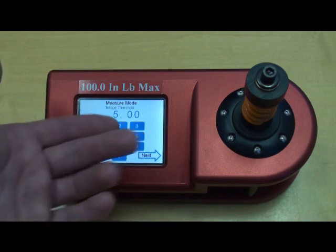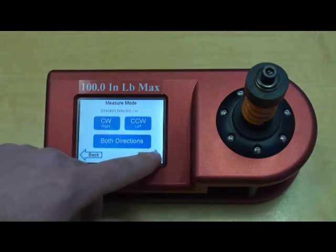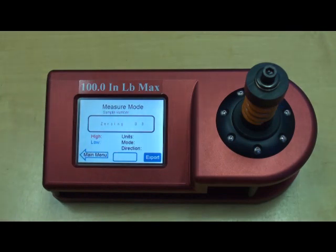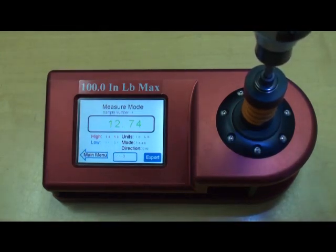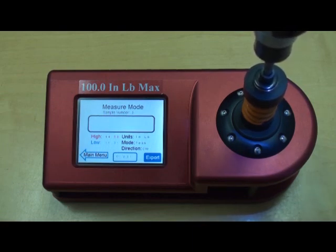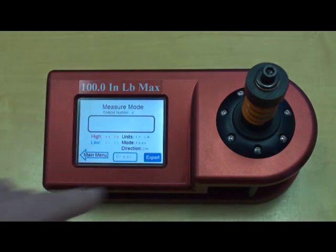And then you have the option of measuring clockwise, counter-clockwise, or actually both directions. So we'll take some sample readings, then we can move through to the export screen.